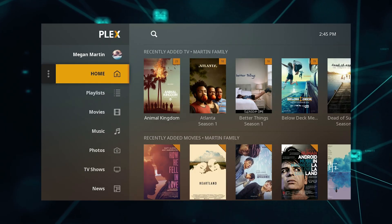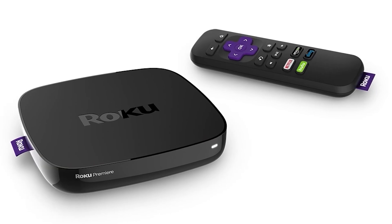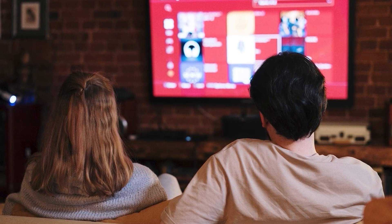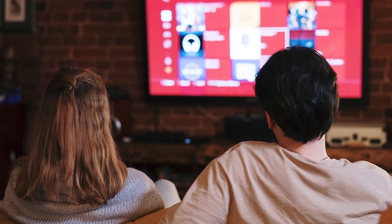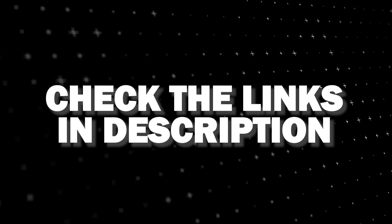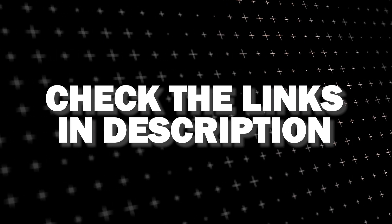If that doesn't work, then I recommend buying an affordable Roku stick, Fire Stick, or Apple TV 4K and plug that into your TV and use that as your main streaming player. You'll be able to access the Plex app that way. I'll put links in the description down below of where you can get one.